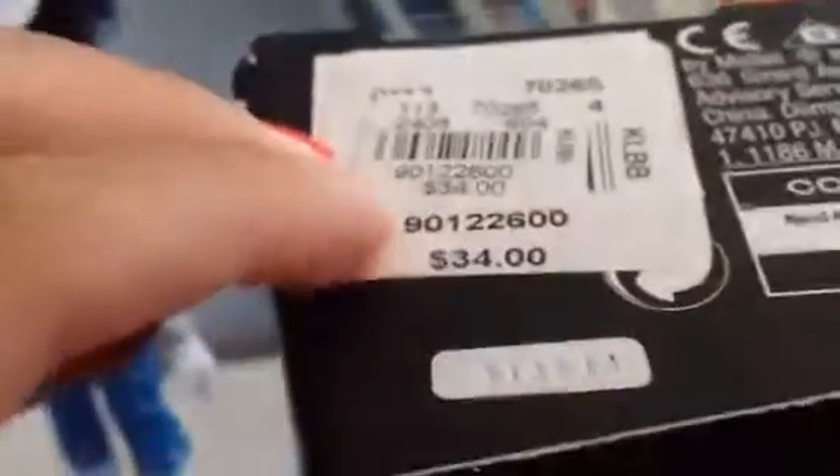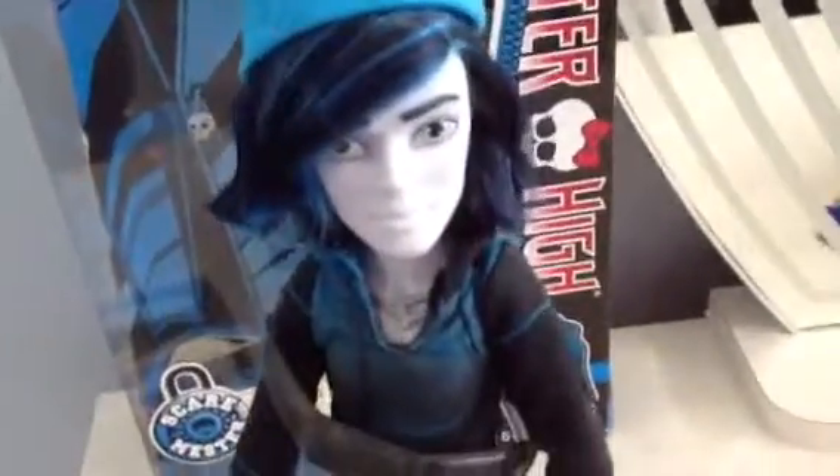It says it's originally $34.00 but it was on sale, just letting you guys know. Now, on to the doll. By the way guys, Invisibility does come with a stand, so yay for stands.